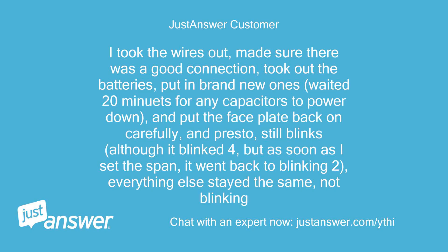I took the wires out, made sure there was a good connection, took out the batteries, put in brand new ones, waited 20 minutes for any capacitors to power down, and put the faceplate back on carefully — and presto, it still blinks. Although it blinked 4 briefly, but as soon as I set the span, it went back to blinking 2. Everything else stayed the same, not blinking.